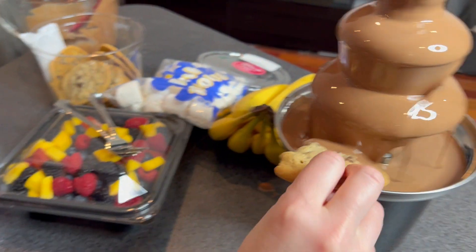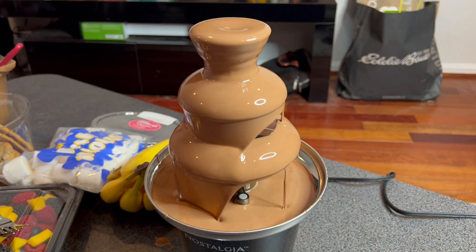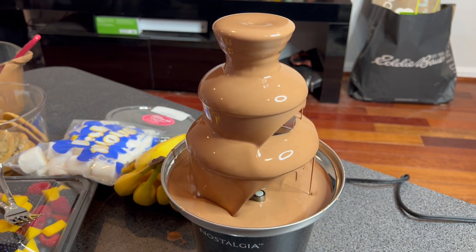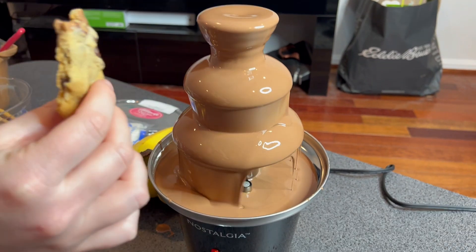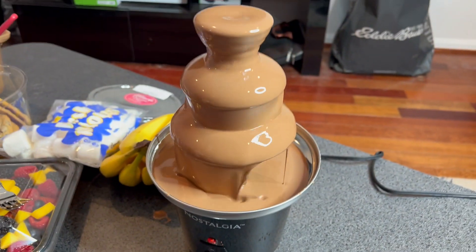We got a nice spread here. We're just going to try it. Mmm. As you can hear, it is mmm — good. That's, once again, nostalgia. Pretty cool.